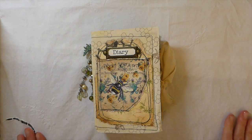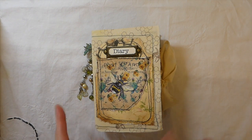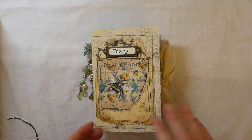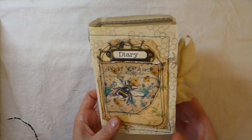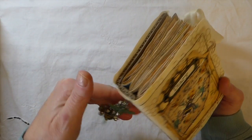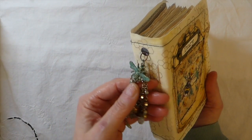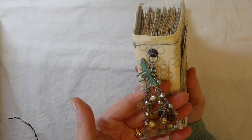Hey everybody, welcome back! Today I've got a journal to share with you guys. This is a design team project for Butterbee Scraps. You've seen a couple of their items I've used before, and today I've used some of their items here for the charm that I made for this journal.